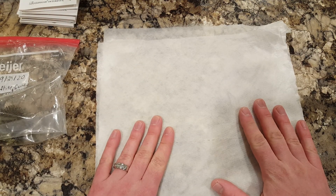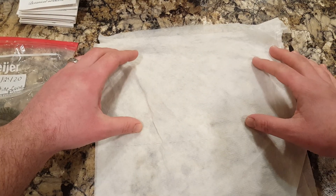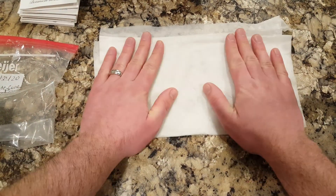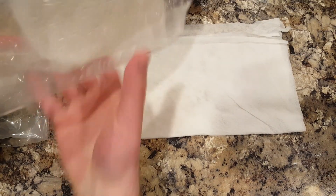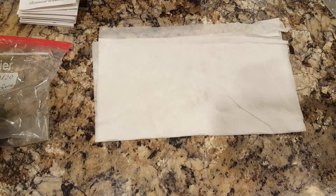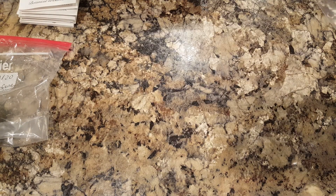Then I fold the other half over them and press down — you want them damp but not soaking wet — and then I place them in a Ziploc bag and put them in a warm area. Check on them in a couple days and they should have sprouted. If they've sprouted, then you know they are viable and good to go. Even though these are two years old, I'll show you that they have germinated.